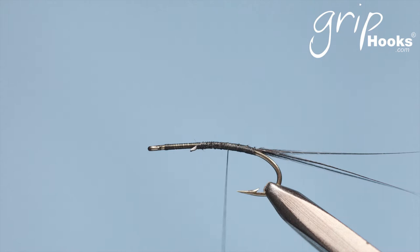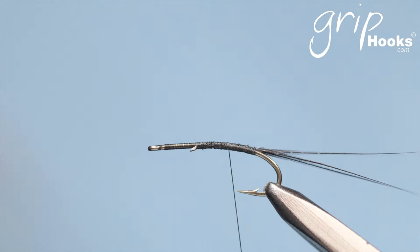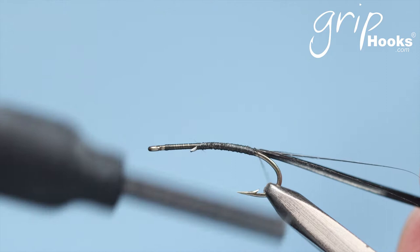I'm using a Vulturine guinea fowl for the tail. You want something that will go in below the surface — guinea fowl is nice and soft and it will not prevent the abdomen from going down below the surface, which is what you want. You want the abdomen to sit below the surface, and that's also the part of pretty much any insect that hatches where it's most vulnerable.